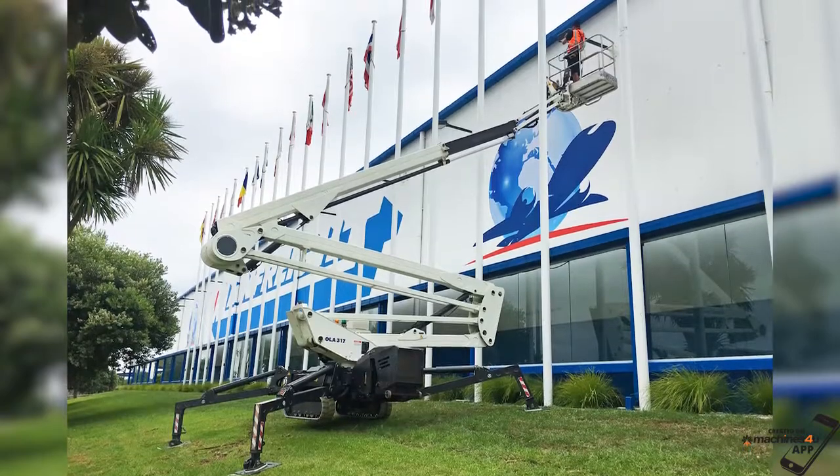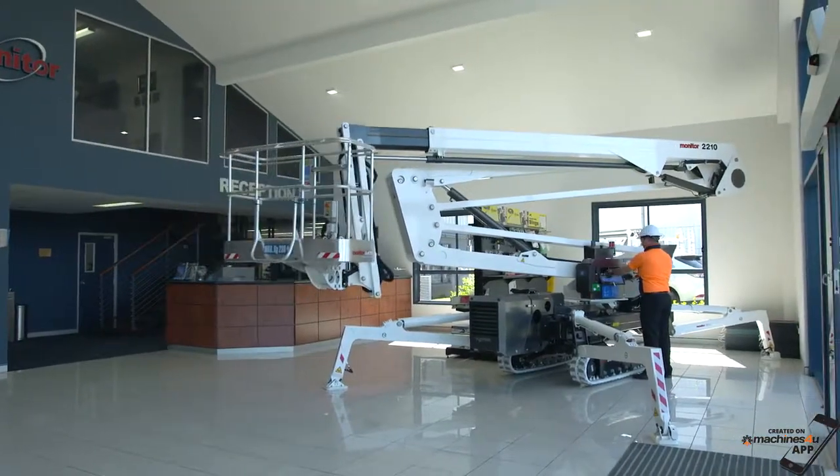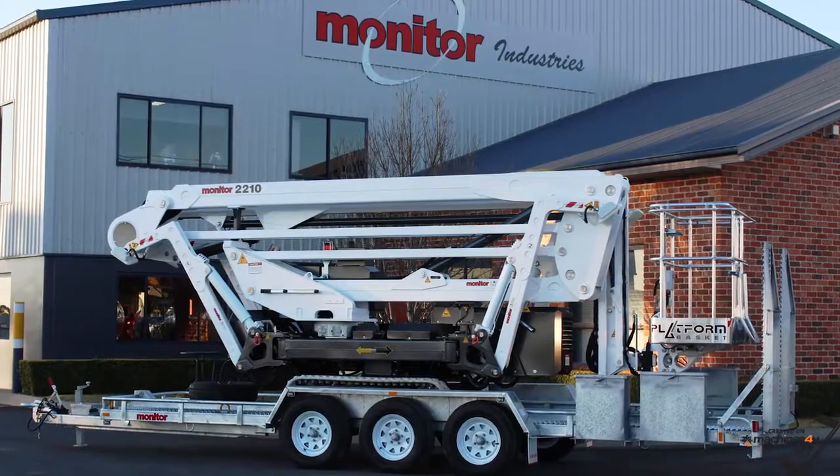With a low tare weight, the 2210 is available with a trailer package, making transportation very simple and economical.